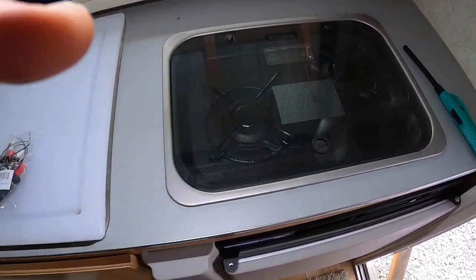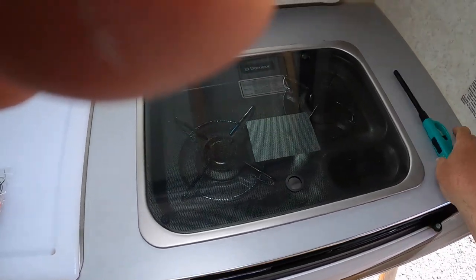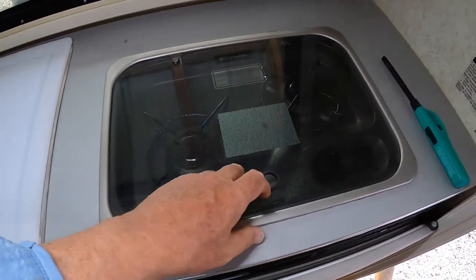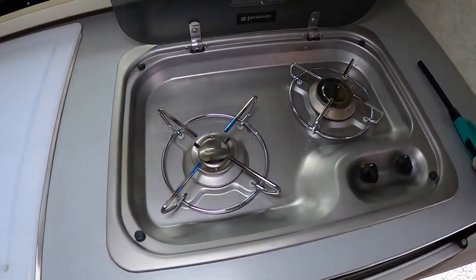I'm getting older and she is too, and as you get older you start to struggle with your hands a little bit. This upgrade is about this stove — my wife uses it, she loves it, works real well.